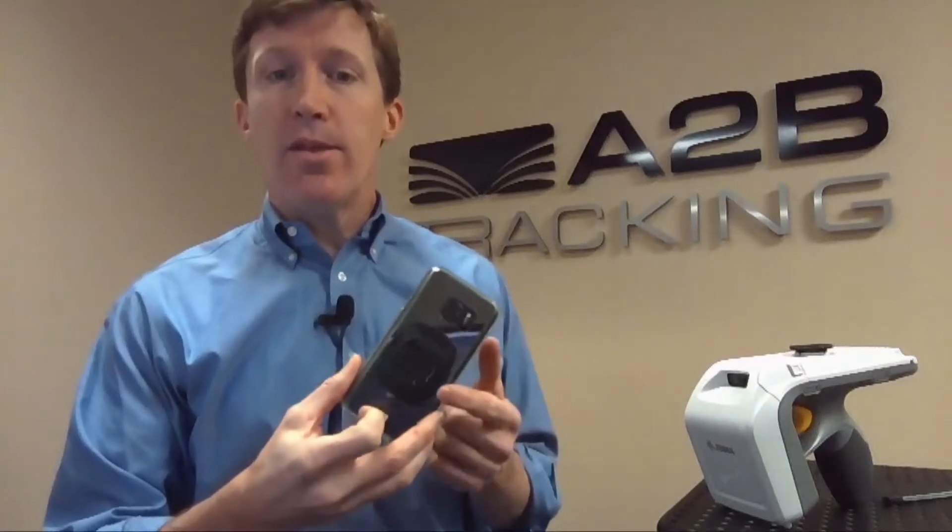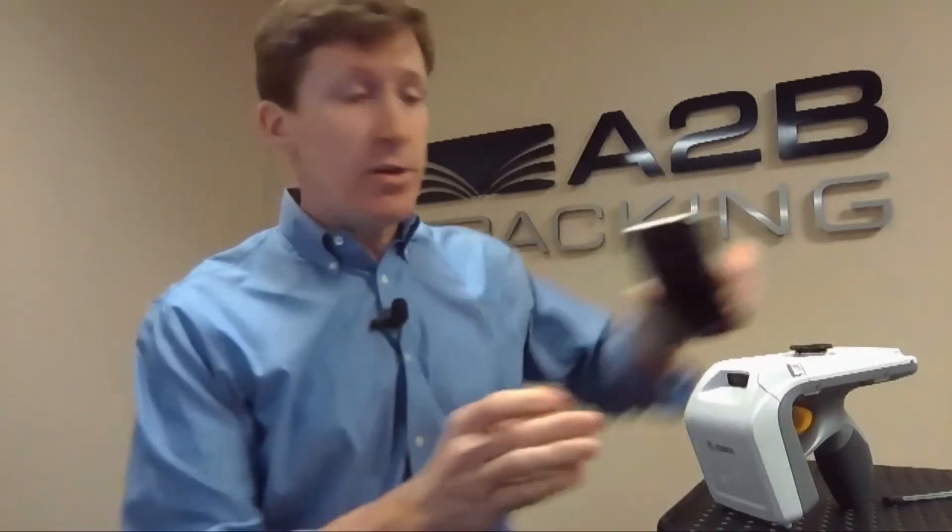In either case, I can connect an Android device to the RFID sled and have a powerful RFID data capture technology for my company or organization. You'll notice that my smartphone has a case on it with a connection called a quad lock on the back, and that's how the two devices physically connect to each other so that it operates like an all-in-one RFID mobile computer. The two devices communicate with each other using Bluetooth, and it takes just seconds to set up.